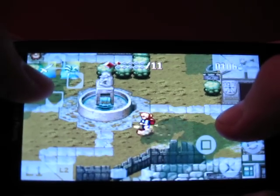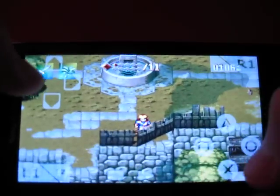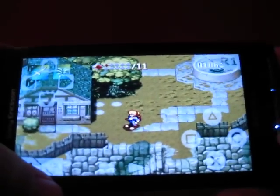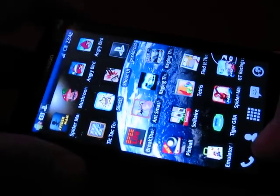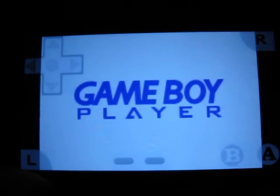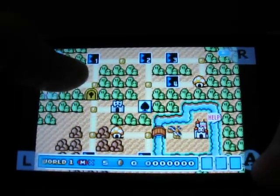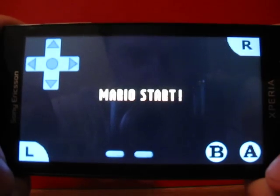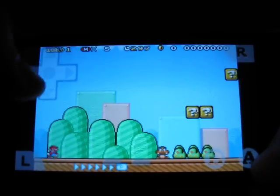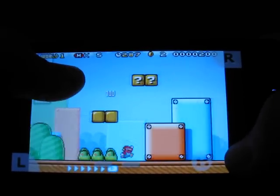For example the GBA emulator and Super Mario — as you can see I can move and jump in the same way. So that was impossible in the earlier update.